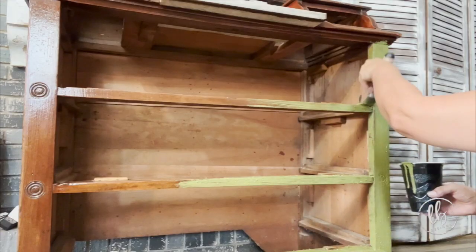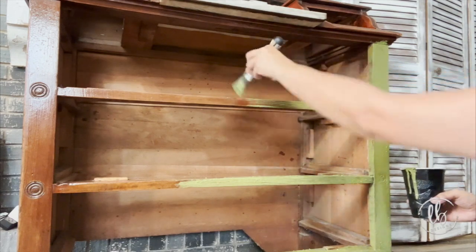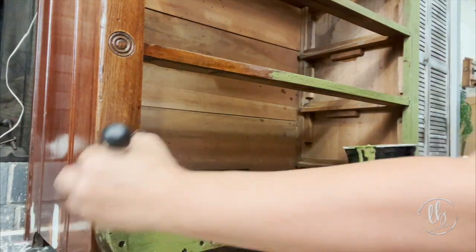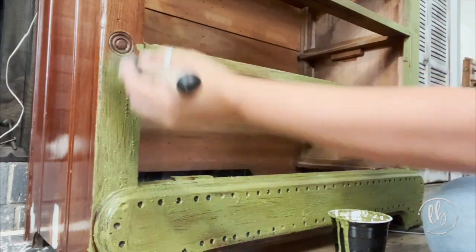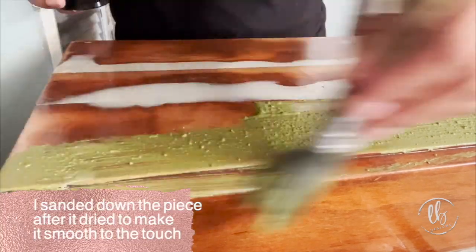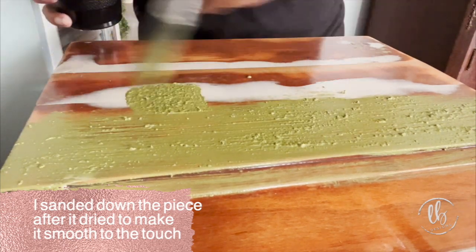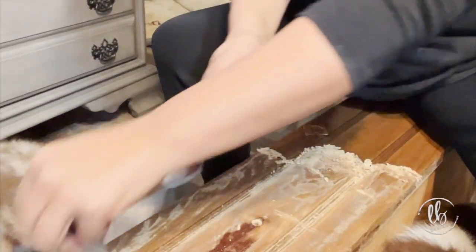I wanted to camouflage the wear and tear — I wanted to add to it, enhance it, make it look worn — and I love the way that it turned out. Your first coat of milk paint is not going to be full coverage. You're going to need two coats, and if it's a light color possibly three, but it goes on super quick. There is a slight odor because of the milk protein used to make the milk paint, but again it's zero VOC and it's good to use around your animals.